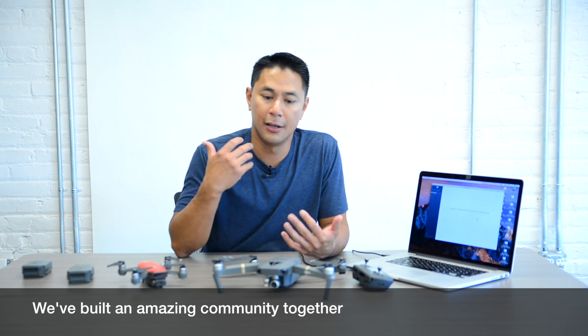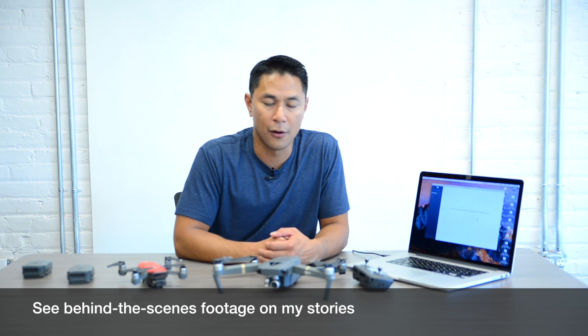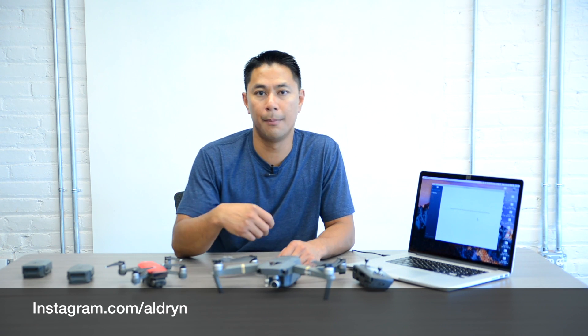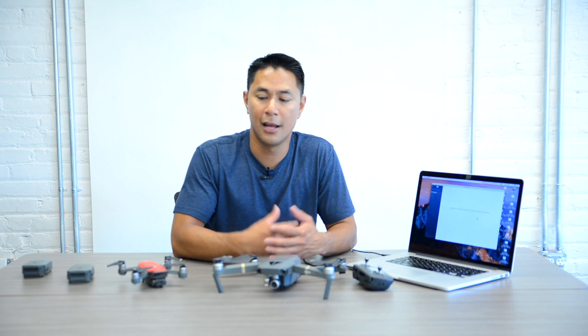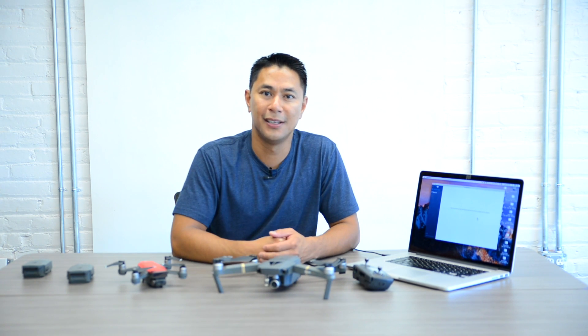I really appreciate it. The community is really building and it's all because of you guys — thank you for all your support. If you're on Instagram, make sure you follow me at Instagram.com/Aldrin where I post photos using the tips I share. And if you're interested in seeing more of my galleries, go to flightpath.com. Thank you guys again for all the support and I look forward to making more product reviews and tutorials. See you soon — take care.